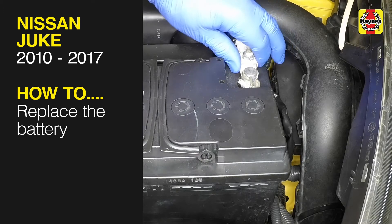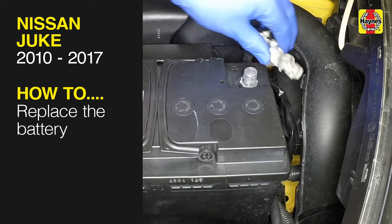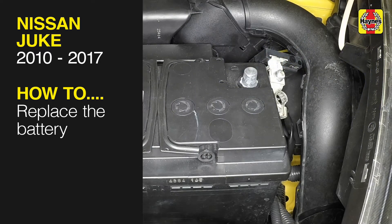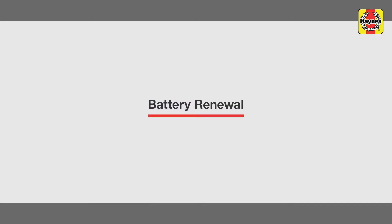This free step-by-step video comes to you directly from Haynes. You can complete more than 200 jobs on this vehicle when you purchase the complete Haynes online manual at haynes.com. Battery Renewal.